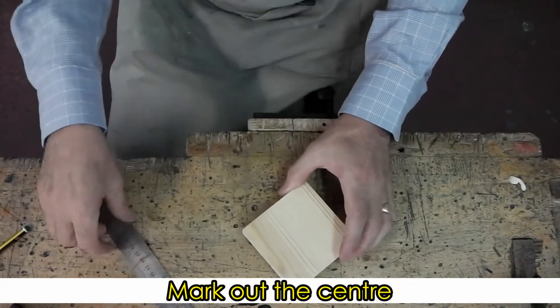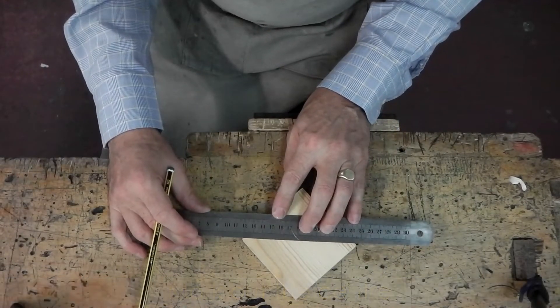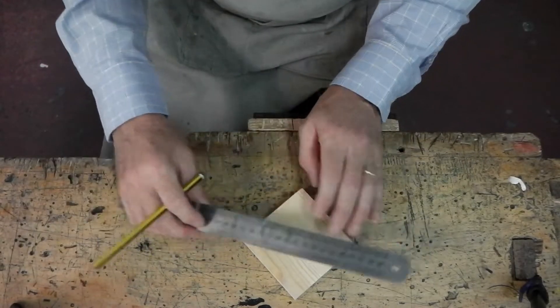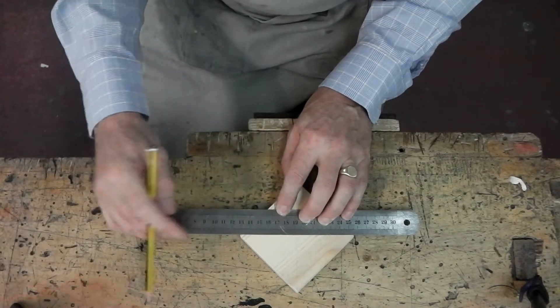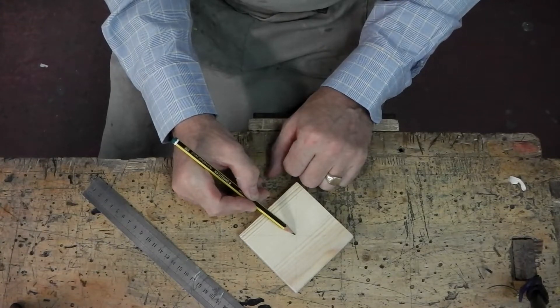The next thing I'm going to do is to find the center, so I can put my ruler across the corners and using a faint pencil just draw a faint line across to find the center. So just diagonally across corners — two lines — that gives me the center, and later on I'll drill that.